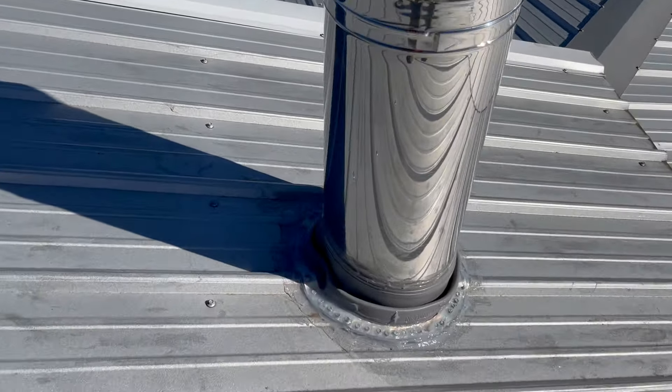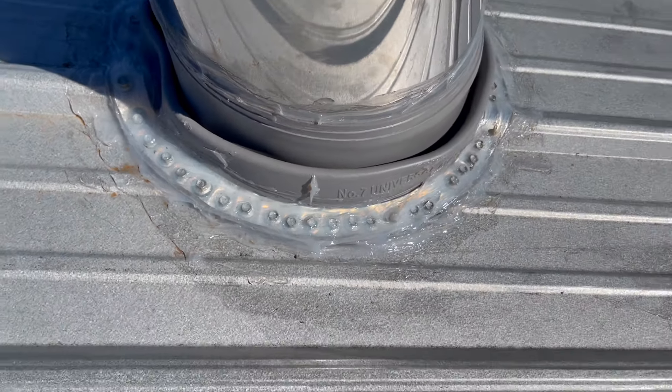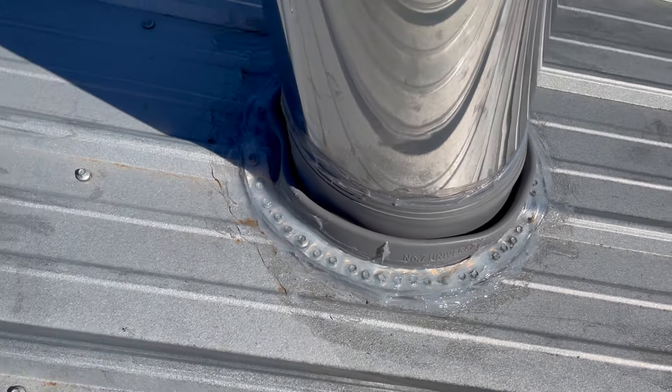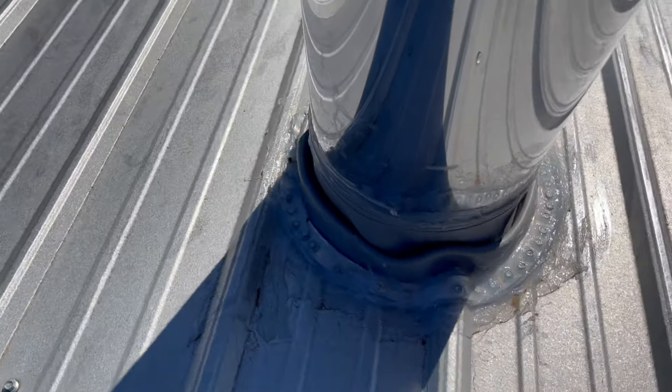I want to show y'all this is a chimney boot — it's meant for chimneys to go around chimneys. You can see I put screws everywhere, siliconed under the boot, put screws everywhere, and then siliconed on top of the screws. I don't think I'm going to have any leak problem. It's already rained quite a bit and I have not had any leaks whatsoever. By the way, by code, anything over five feet must be braced on your roof, so that's why I'm bracing it — because it is 62 inches.